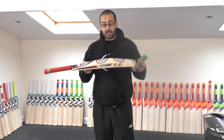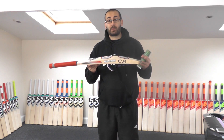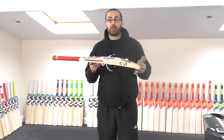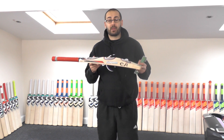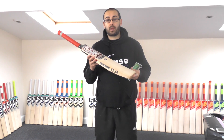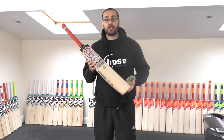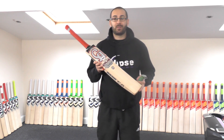I hope this has helped guys. It just shows how difficult it is to spot a genuine product from a fake, and the lengths some people are going to in order to provide fake cricket bats — selling poor quality pieces of willow as top-grade cricket bats. Thanks again for watching guys, until next time, I'll speak to you all soon. Bye bye.